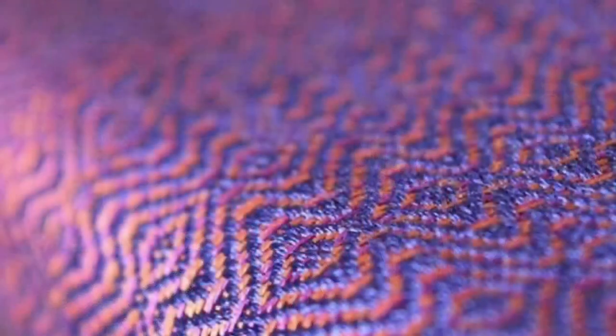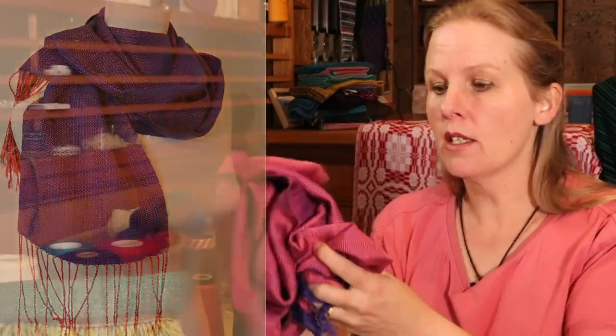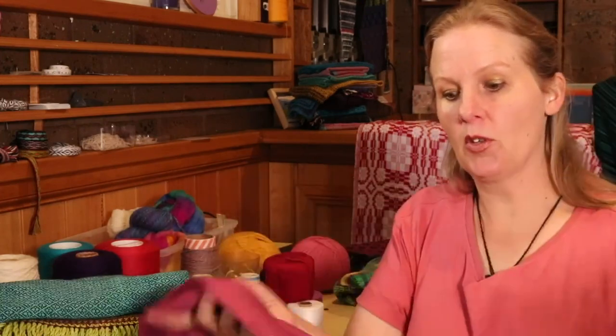I did another scarf on this same warp, but it's been gifted — you can see a photo of it here on the screen. I just love the iridescence of this piece. Silk is very luxurious to be sure, but also very expensive. So you definitely want to plan for a luxury scarf if you're going to make the investment in silk.